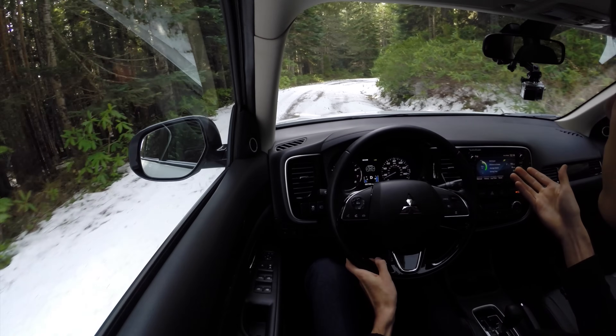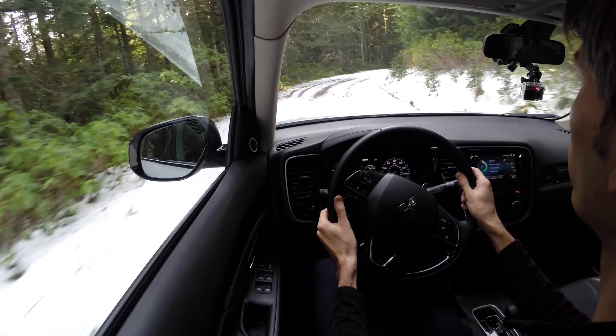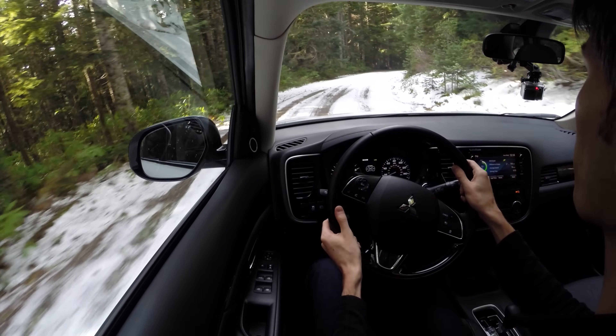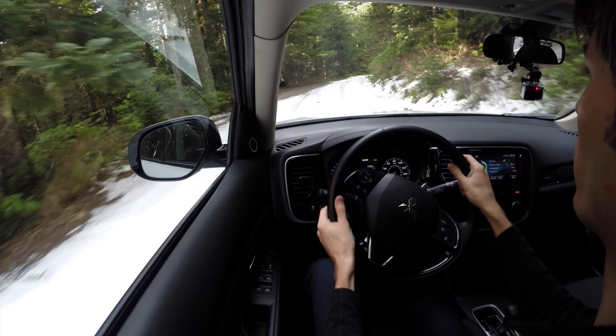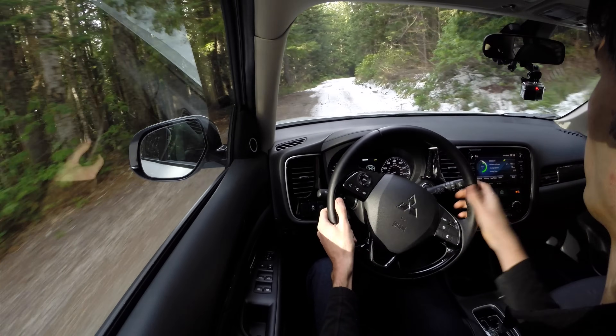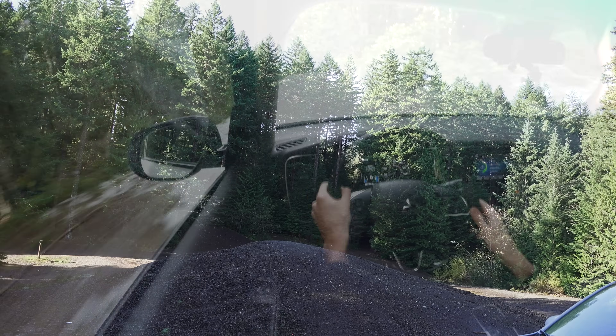I was actually coming up this road on the way up just scouting out locations for this shoot and it didn't have any problem getting through the snow. Accelerating up the hill was no issue at all — I didn't notice any wheel slip or anything like that. I just left it in snow mode.